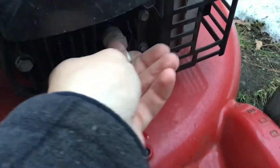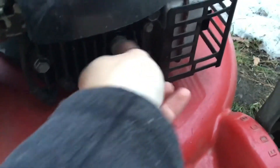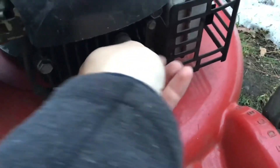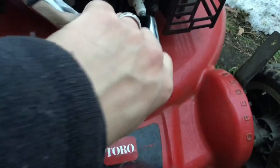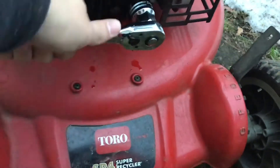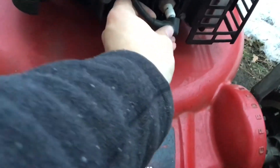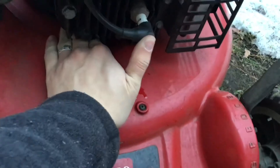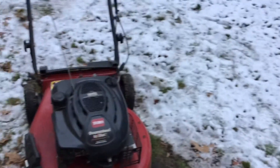So now you can put your spark plug back in. Be careful when you do that — you don't want to cross thread. Just hand tighten it, and then just torque it down a little bit with your ratchet. Like that, that's all you need. Put your spark plug wire back on like that, and that's all winterized.